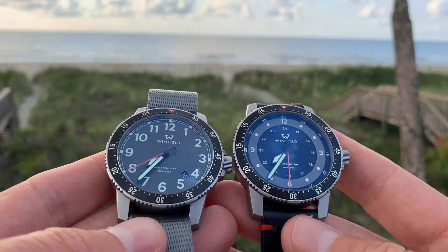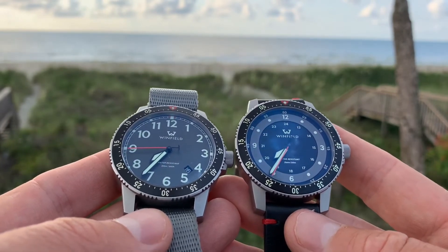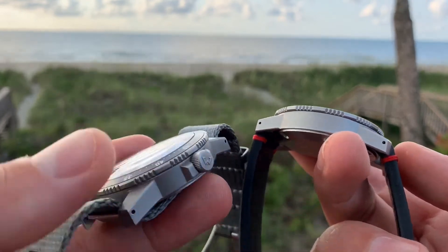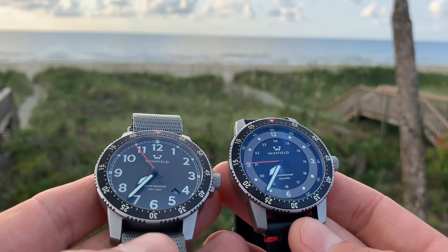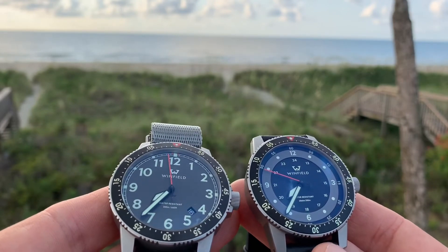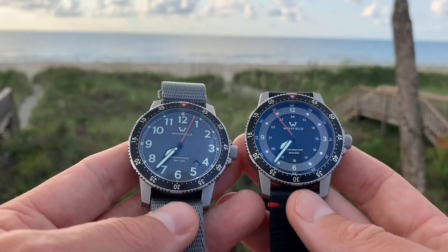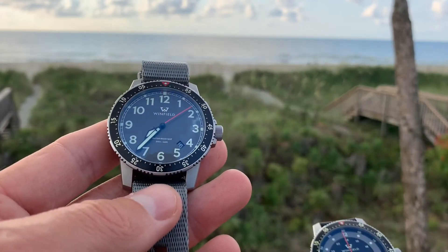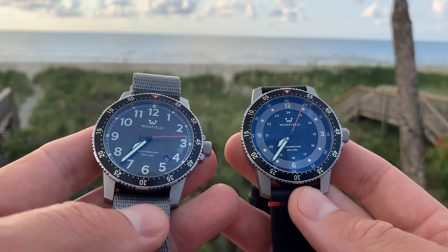Both of these watches run $399 straight from their website, which I think is a really good deal for a micro brand of this caliber. You compare this watch to other watches at least double the price — if you're into micro brands, this is definitely one you need to look at. Winfield is based out of Maryland.